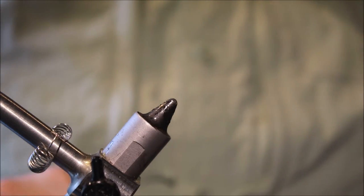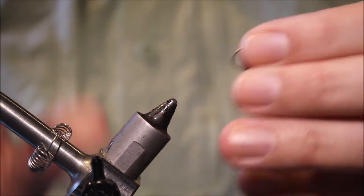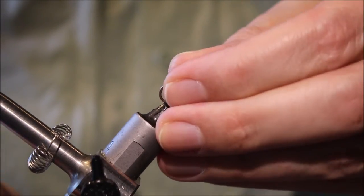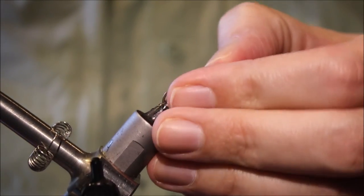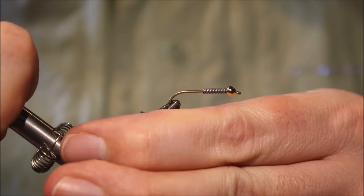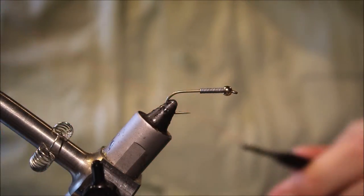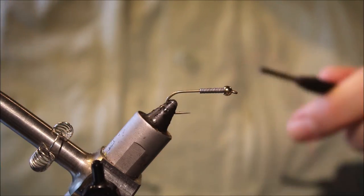Very simple tie. The idea is it's supposed to represent a crayfish that's already a bit beat up — sort of half eaten, just a bit of waste that's escaped and is drifting downstream.